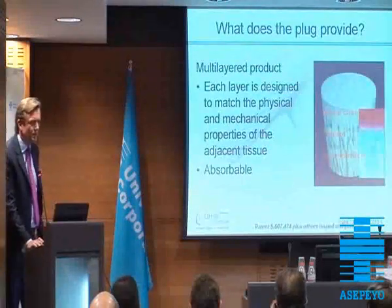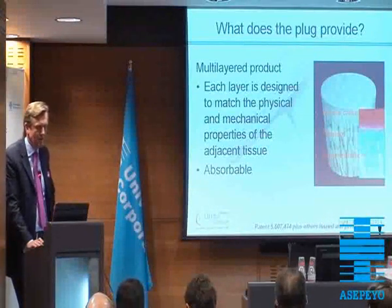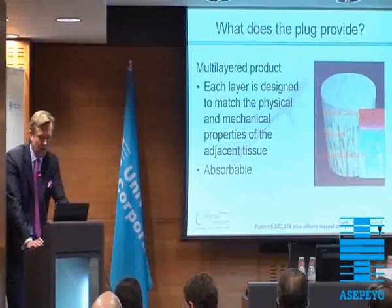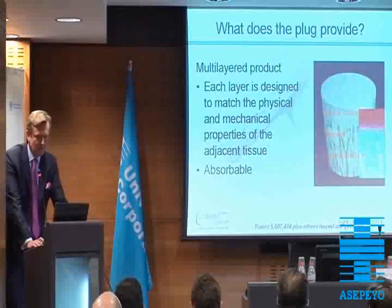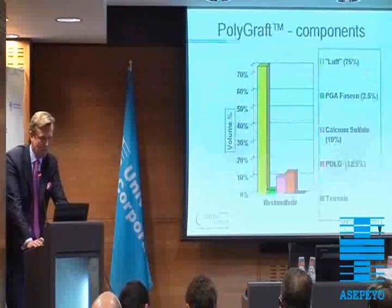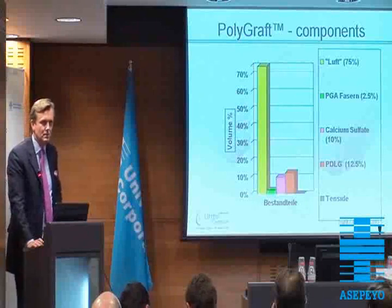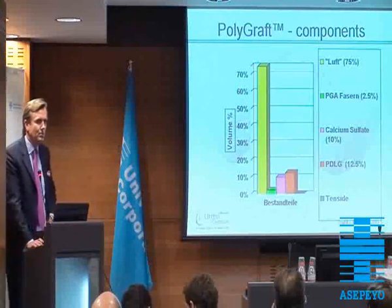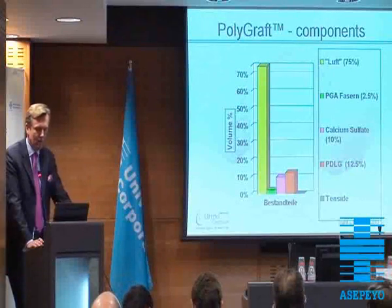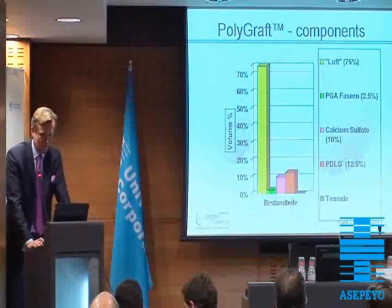And thus this plug, this TrueFit plug, provides this. It's a multi-layer product. Each layer is designed to match the physical and mechanical properties of the adjacent tissue and it's absorbable. We can see there's a subchondral bone phase, there's a tidemark in the phase of the articular cartilage. The components are mainly porous — 75% is porous. And then we have the polylactic acid co-glycolide co-polymer with calcium sulfate and polylactic fibers with surfactant.